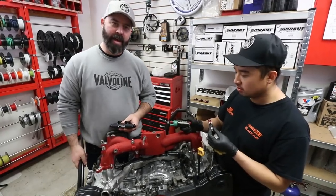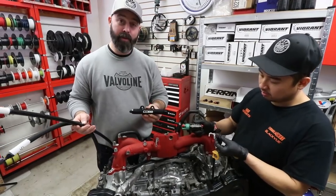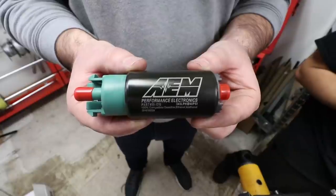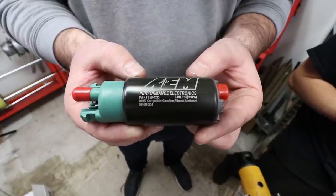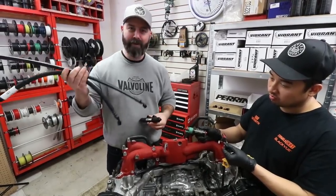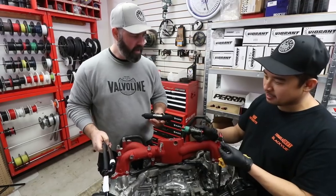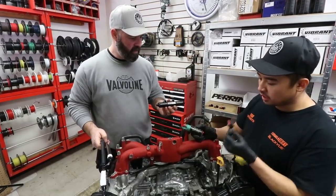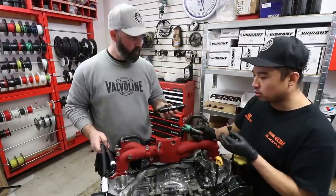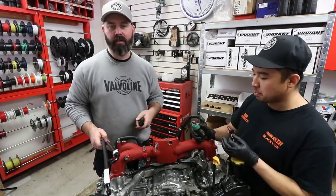The manifold is torqued down and it's time to move on to the fuel system. We've gone to our friends at Cobb Tuning, who make a complete fuel system for this engine including these fuel rails, an AEM 340 liter-per-hour pump, ID1050X injectors, and all the hoses. We're going to install the injectors and fuel rail at the same time and bolt them down, then do the lines once the engine's in the car.